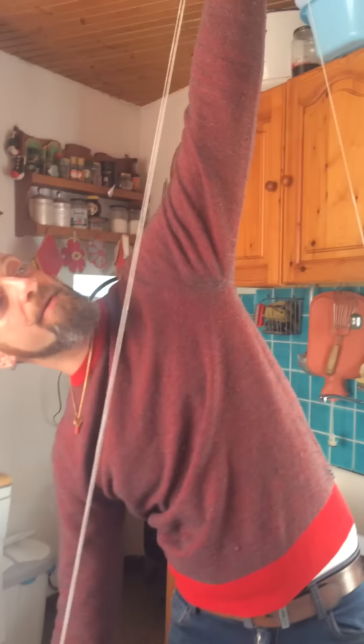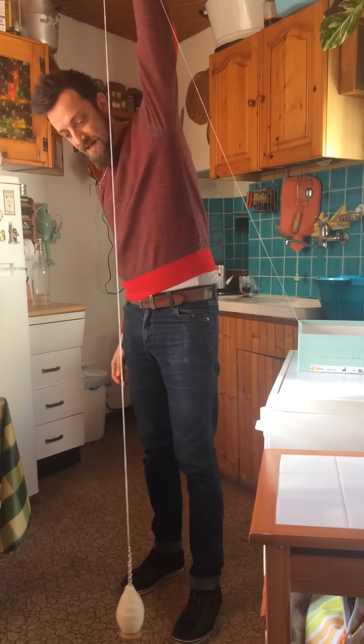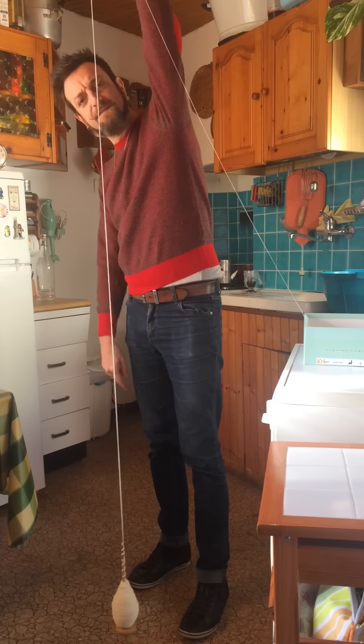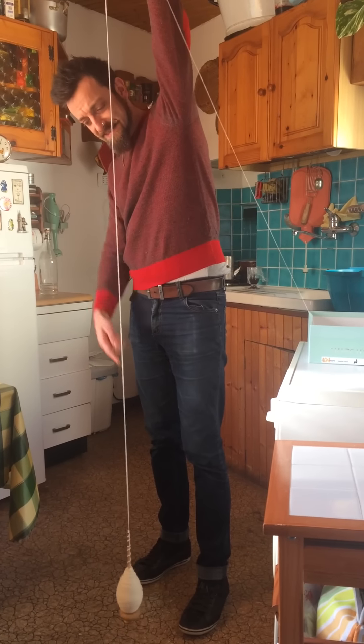Then I pull this up, I let the spindle hang, and I spin it counterclockwise. Usually a full turn of the spindle gives me enough ply, enough twist to ply this length.